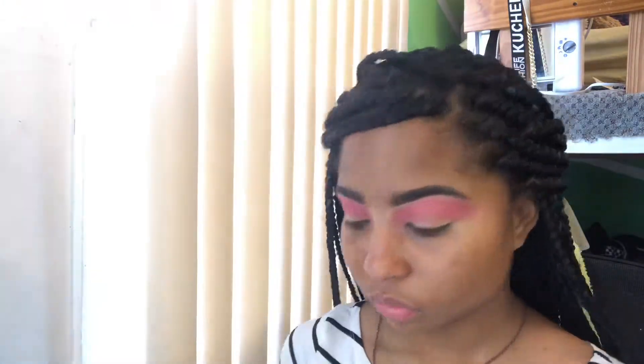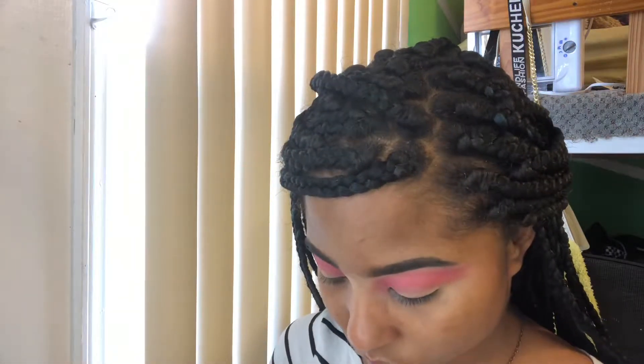In that same palette, I'm going to take that purple and a smaller blending brush, and I'm going to pack that in real well right underneath that pink and right into that crease area.